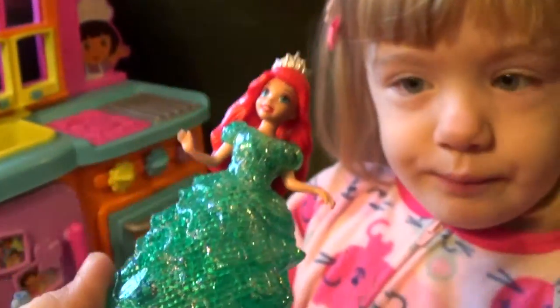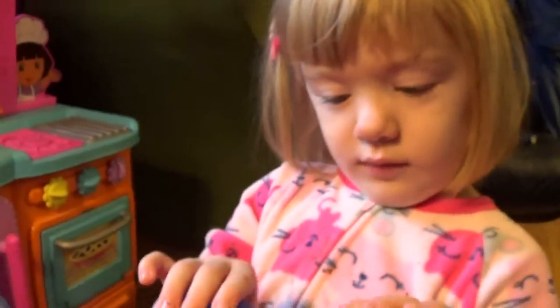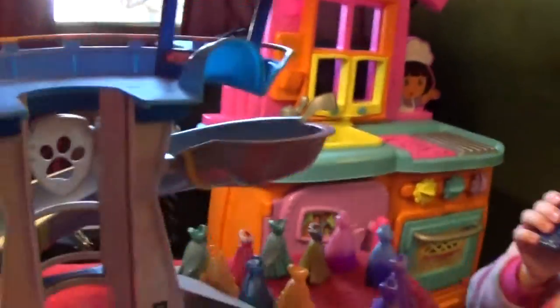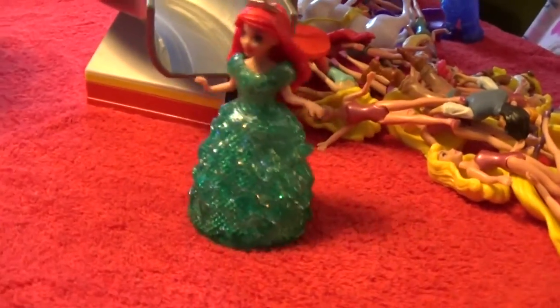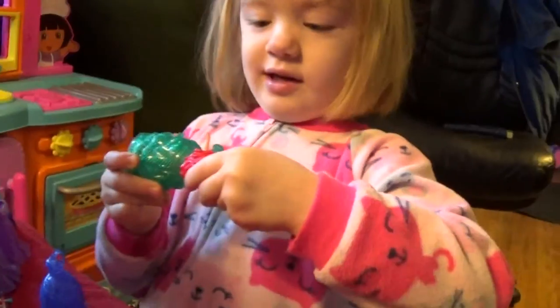That's one of those dresses that captures the light. And here's some pencils — you know what else this dress is good for? Going down the Paw Patrol slide! Are you ready? Paw Patrol, Paw Patrol, head out on the double. Make Ariel go down the slide. See that? She lands at the bottom and stands up.